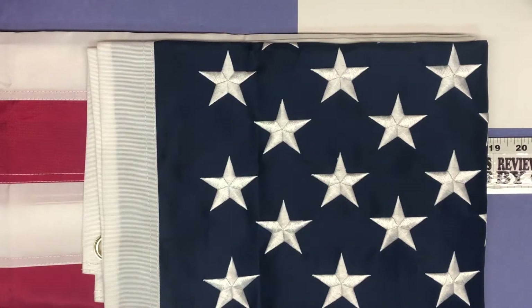Chris here with another product unboxing. Today we're talking about an American flag. We have a flagpole in our backyard and we have a flag up year-round and we go through quite a few flags. In the past I've bought inexpensive flags, so today I'm showing you a little more expensive flag.